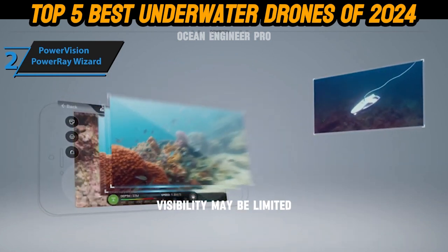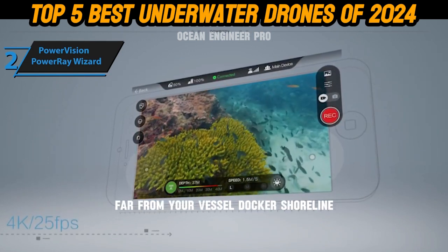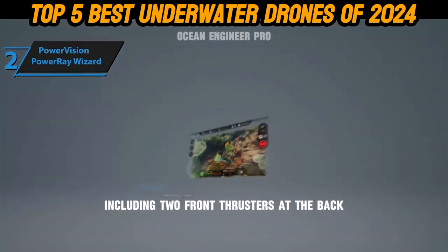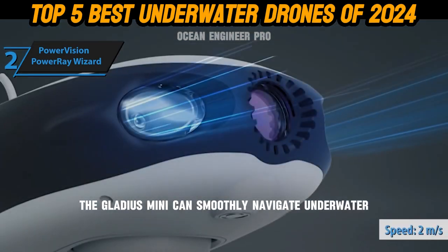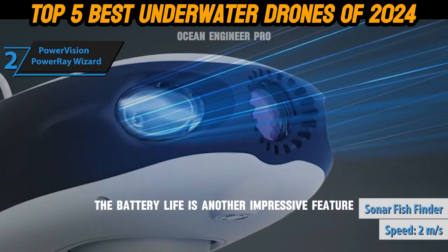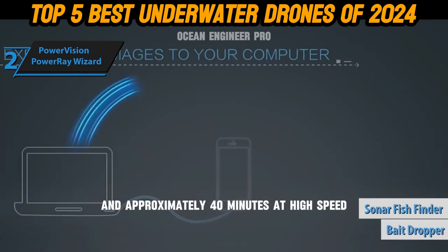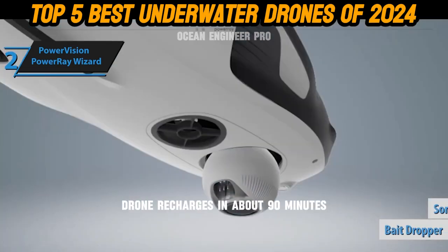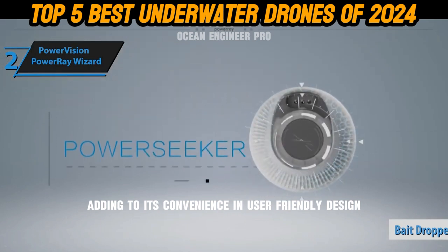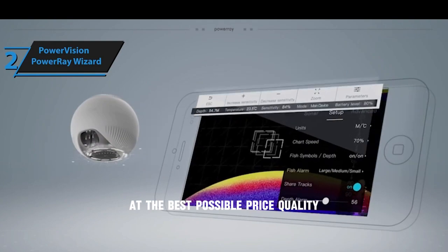At such depths, visibility may be limited, but the length allows you to venture far from your vessel, dock, or shoreline. Equipped with five propellers, including two front thrusters at the back, the Gladius Mini can smoothly navigate underwater and even flip backwards. The battery lasts up to two hours at low speed and approximately 40 minutes at high speed, recharging in about 90 minutes. Overall, this model delivers top-notch performance at the best possible price-to-quality ratio.